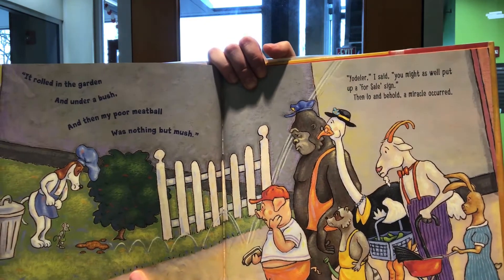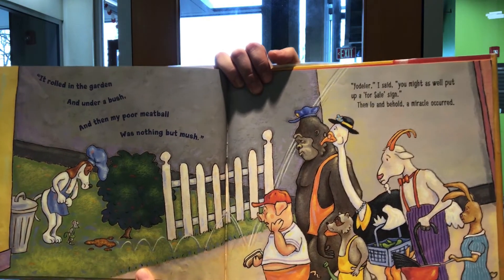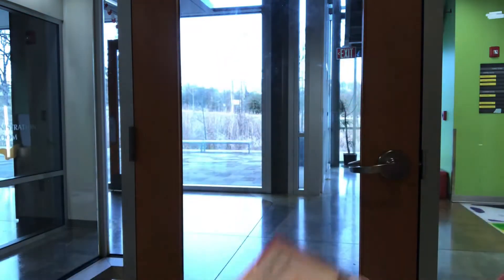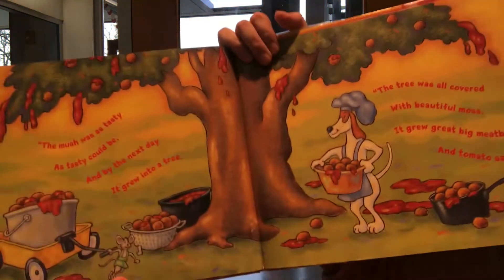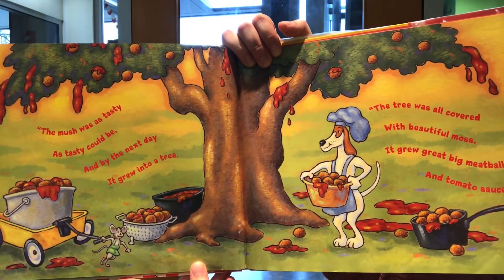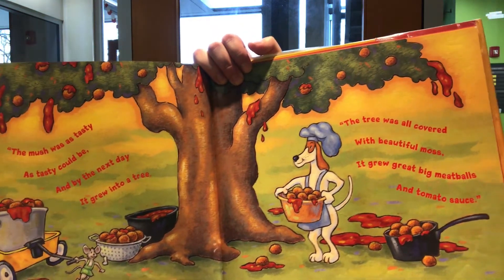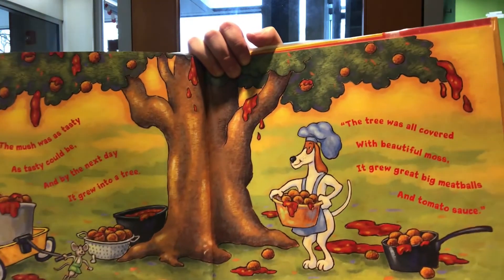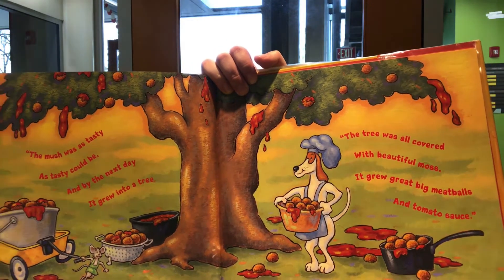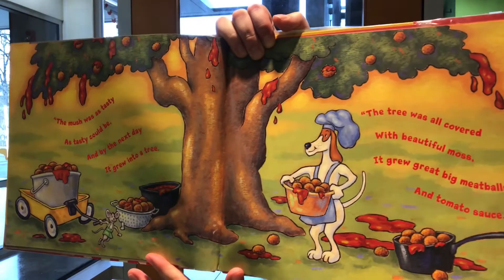It rolled in the garden and under a bush, and then my poor meatball was nothing but mush. Yodeler, I said, you might as well put up a 'For Sale' sign. Then lo and behold — a miracle occurred! The mush was as tasty as tasty could be, and by the next day grew into a tree.